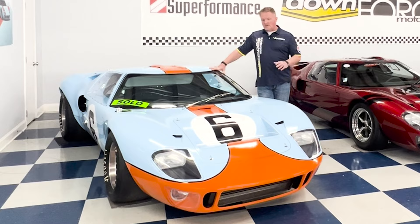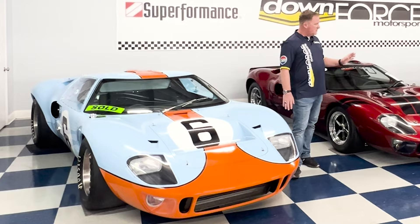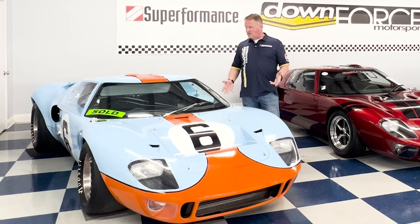The Tool Room Edition cars get their own unique P1100-series chassis numbers — the original Le Mans cars were in the P1000 series, with the Ken Miles car being P1015 and the Le Mans winner being P1075. Superformance's own cars are in the 2000s. Only 50 Tool Room Editions are being made and most have been sold, though a few remain. This is the pinnacle of the GT40 lineup — officially licensed, a true GT40, and registered in the World Registry.